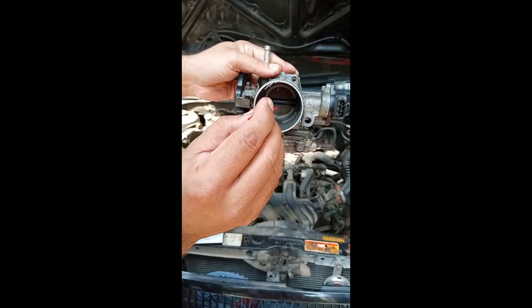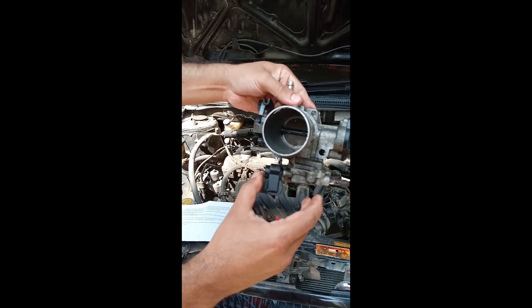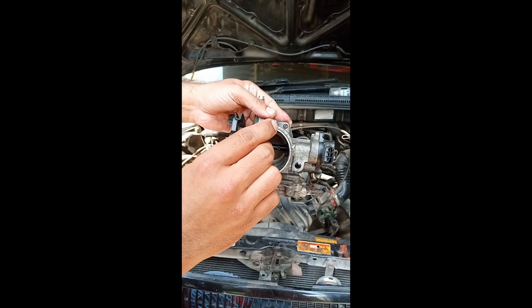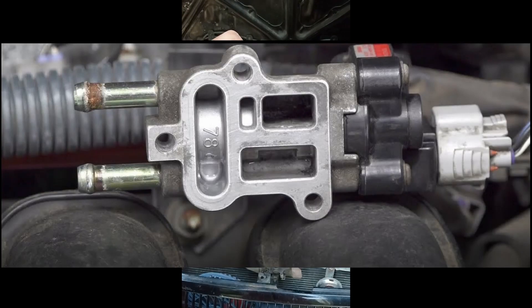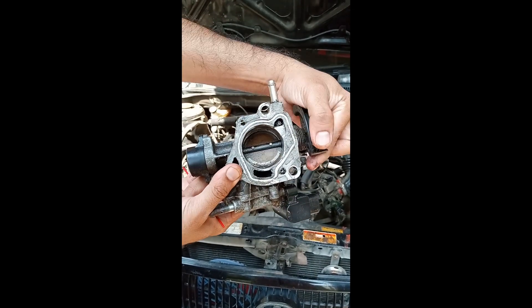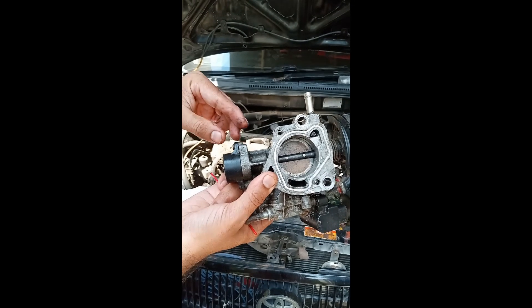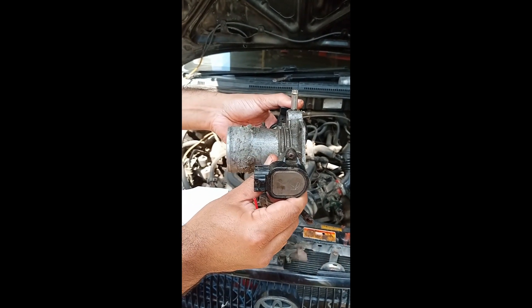Whenever there are carbon deposits inside this tiny hole that goes to the idle air control valve, or carbon deposits behind these grooves, the amount of air that gets into the system becomes restricted or uncontrolled. If the idle air control valve is restricted, you get a low RPM problem. On the other hand, if there are too many carbon deposits, the butterfly will not close properly and will allow unwanted air to escape into the system, causing a high RPM problem.